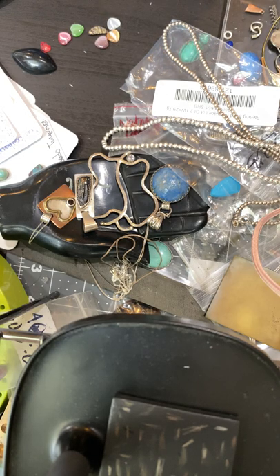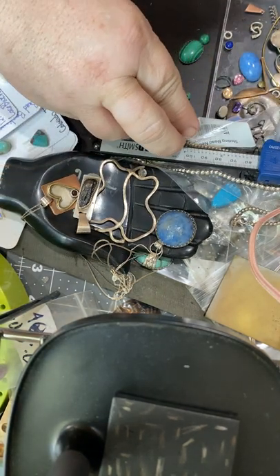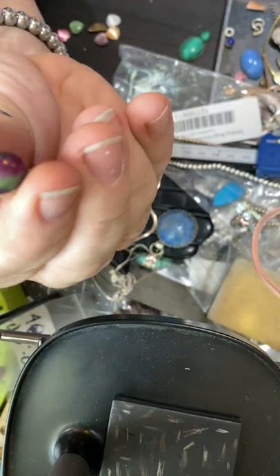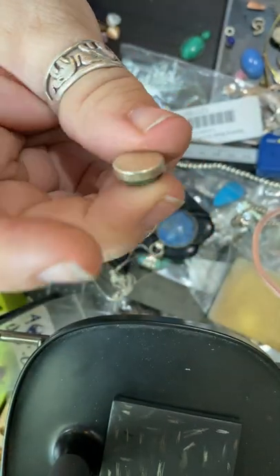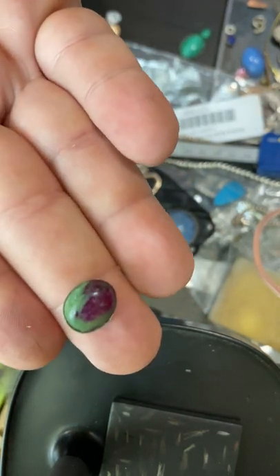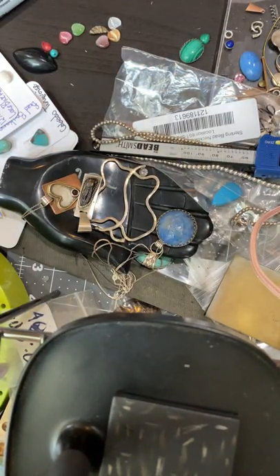Those bezel cups aren't exact when you get them, so lots of times things don't fit in them. Like this one — that stone did not fit in that bezel cup, so I used a little bit of pliers and little pushers and I made it fit. It's tight. I don't ever glue my stones, although I know lots of people that do — and that won't fall out ever. I don't know if I can even get it out to solder; it is going to be a pain. Usually you should use a piece of dental floss or silk cord — put it in and then lay your stone on top of it.